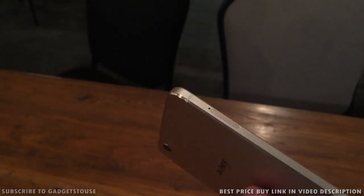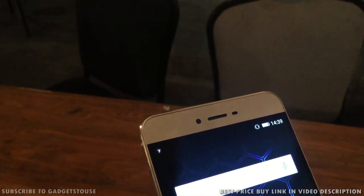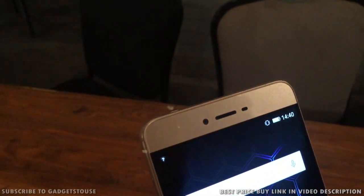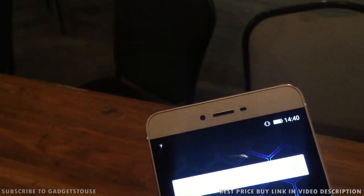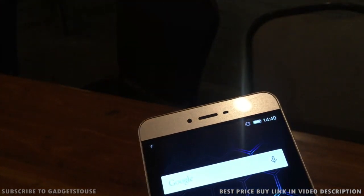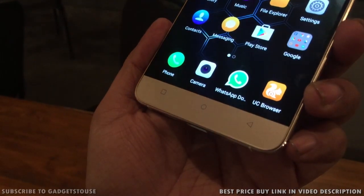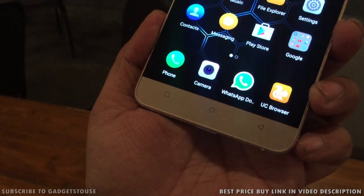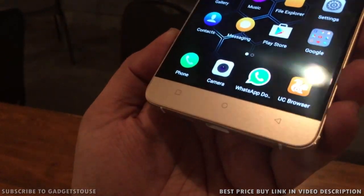It's a unibody phone but still they have not compromised on the microSD card's functionality. However, the SIM card slot is a dual SIM hybrid tray, so you will either insert one SIM card and one microSD memory card, or you can insert two SIM cards onto this phone. The front top houses the metallic earpiece, a front 5 megapixel camera, and proximity and ambient light sensors. On the front bottom you have got touch capacitive buttons which are on the body of the phone.